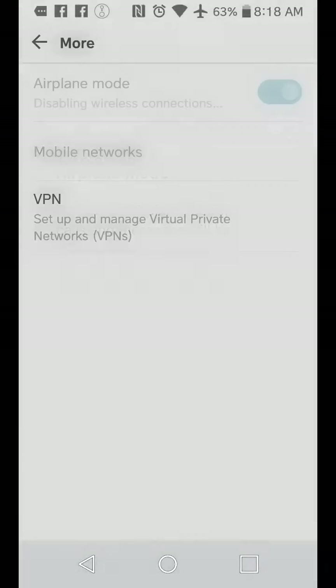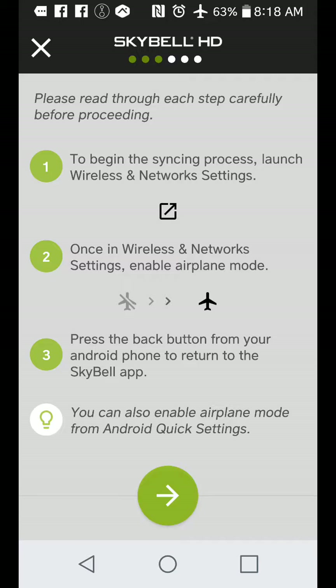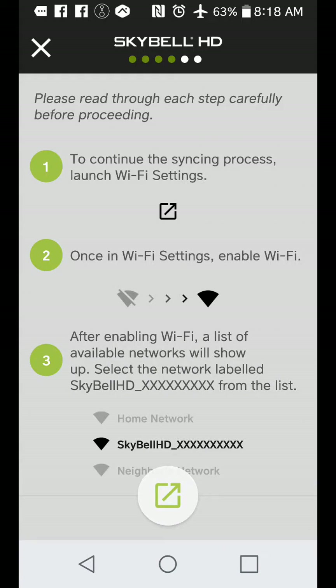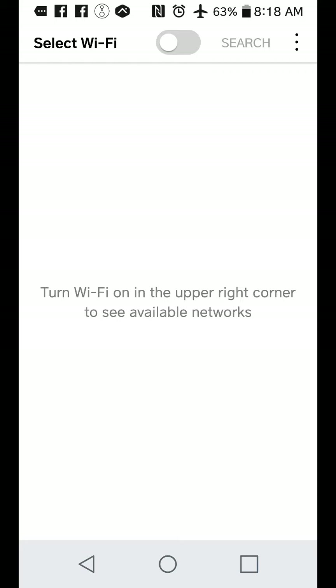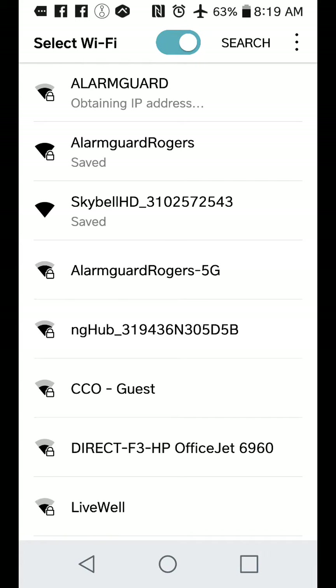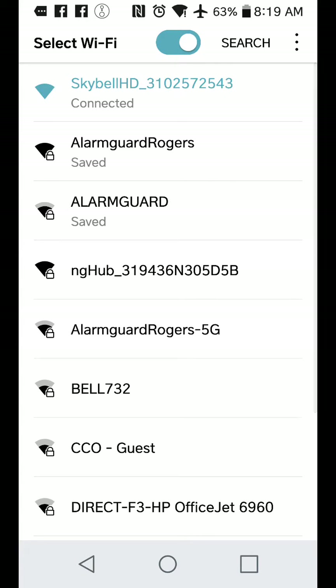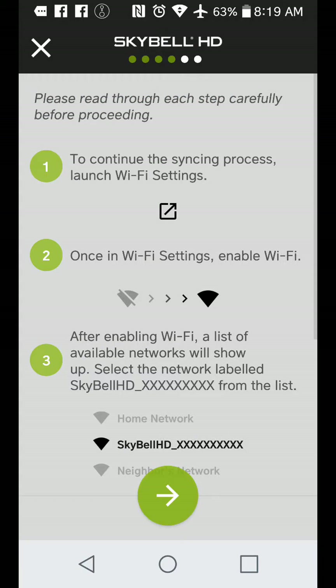I'm going to turn on airplane mode, then go back to the app and get the arrow. With iPhones, I believe you just go to your Wi-Fi settings and find it. Now it's telling us to look for the SkyBell. We're going to turn our Wi-Fi on and search for the SkyBell itself. You want to try to be as close as you can to the SkyBell. Here's the SkyBell showing right here — it's saved, so I'm going to click on it and connect to the SkyBell so I can insert the new Wi-Fi details. It says we're connected, so I'm going back to the app.